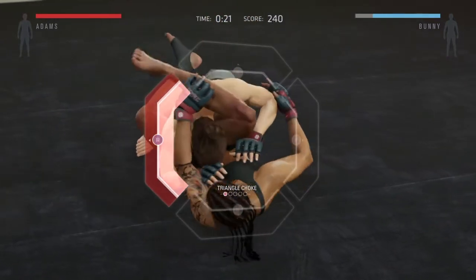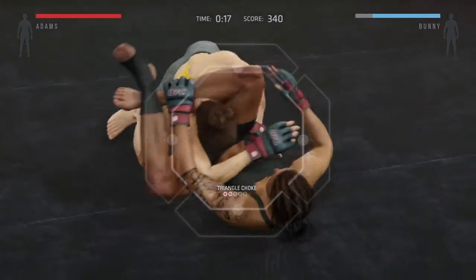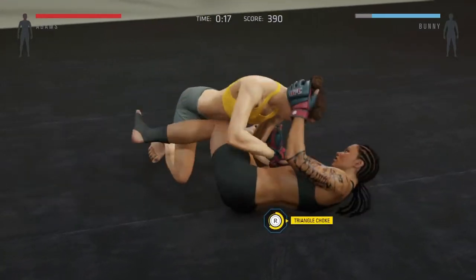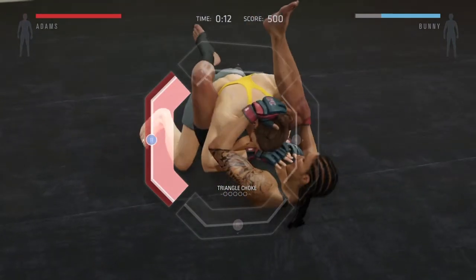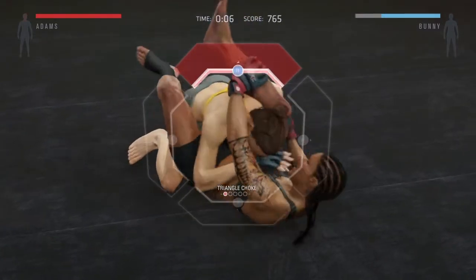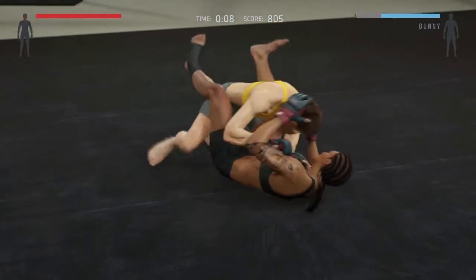Lock that position, keep improving, there we go — beautiful triangle, right again. Good work. Good job. Come on now, squeeze — beautiful choke, yep, keep going.